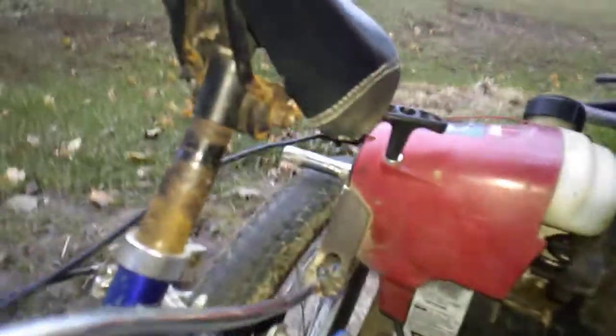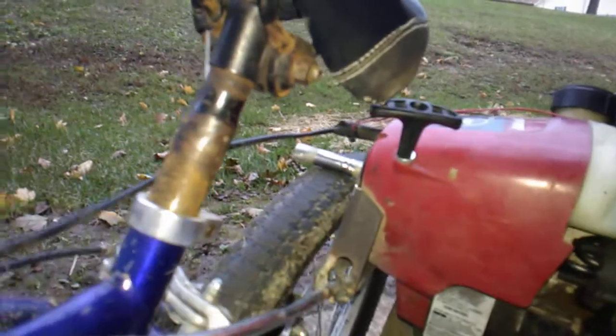I made this little setup here — just two bolts — and it bolts on. I can move it wherever I want. For the engagement arm, it's going up and down and engages about halfway.